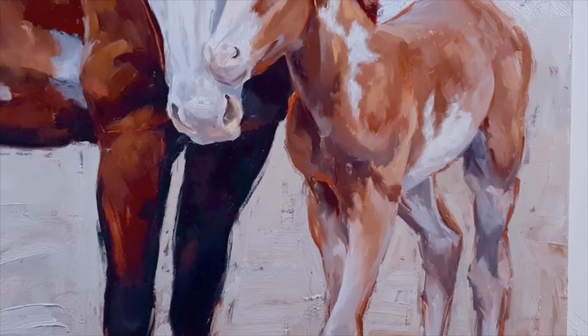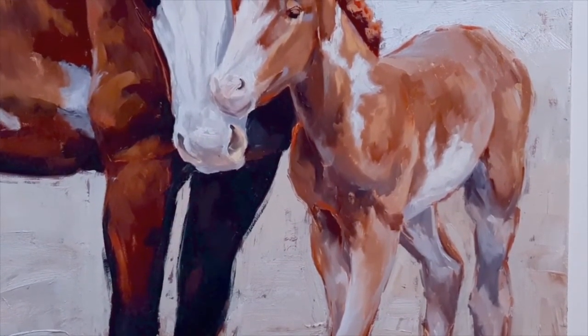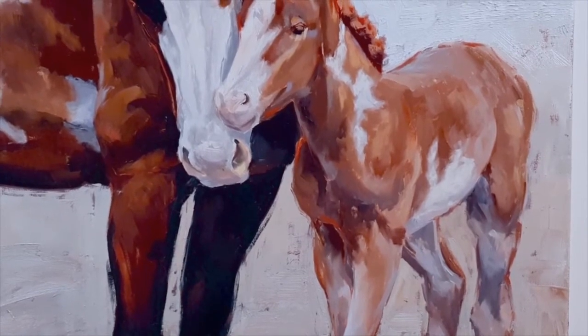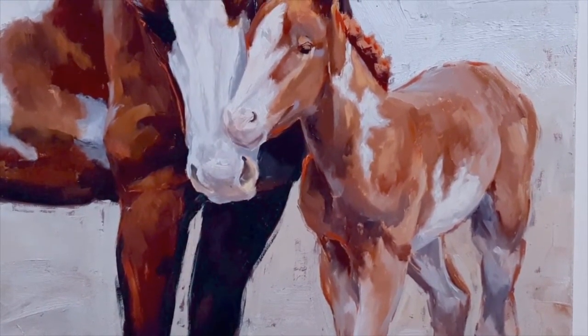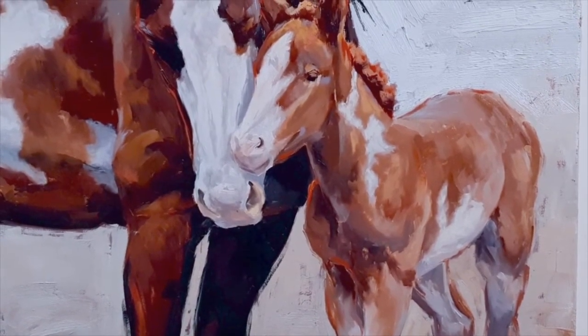It's such a sweet little interaction that I saw — it was just hours after the baby was born. There was just something about this interaction that really caught my attention. I wanted everything that I did in this painting to support that interaction.